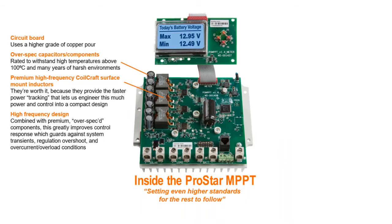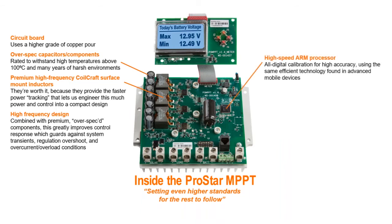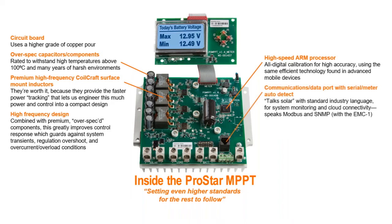That digital edge continues with our high-speed ARM processor for higher accuracy. It uses the same efficient electronic technology found in the most advanced mobile devices. And we make sure the charge controller can talk solar with any system or network using standard industry language — ProStar speaks Modbus and SNMP for system monitoring and cloud connectivity.